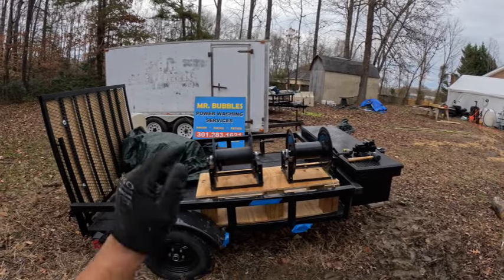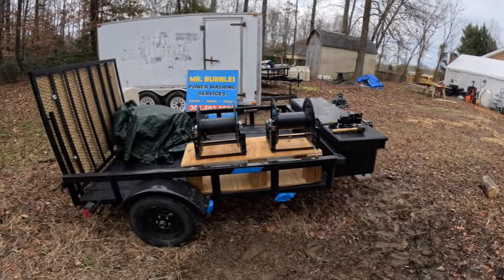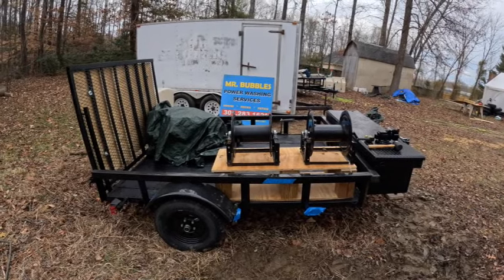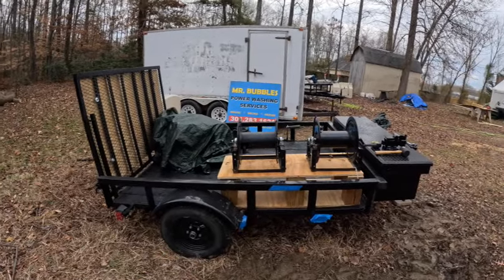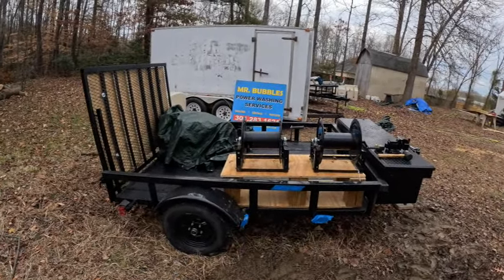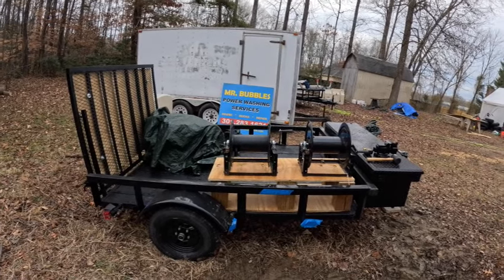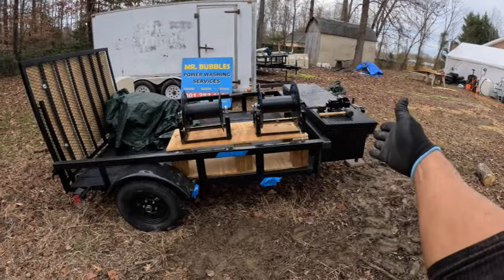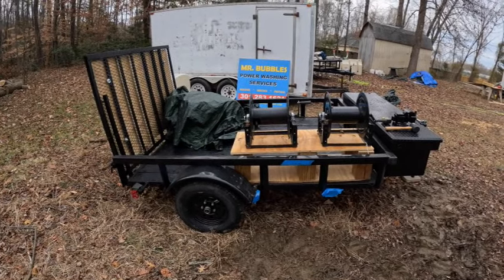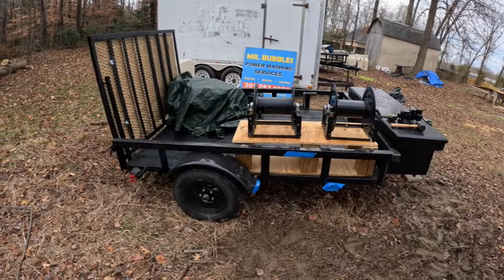Before I put this on the tripod to show you how we put it together, I want to mention the cost. Some of you guys might have some of these materials laying around. It didn't cost me anything because this is scrap wood from previous builds. But the bottom line is it's going to cost you around $200, including spray paint. Check out the video of how I actually cut these footers, and then I'll catch you back here to put this thing together.